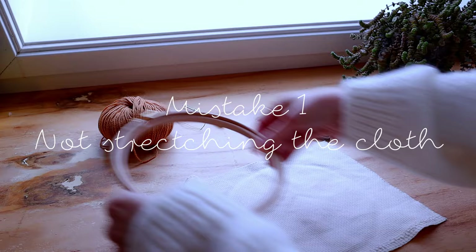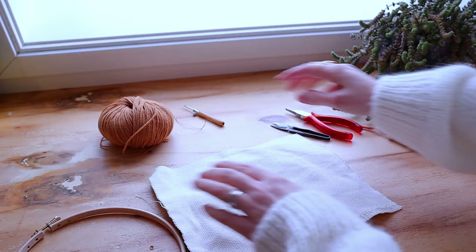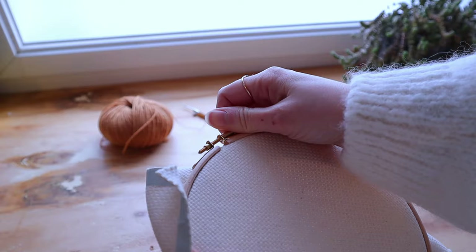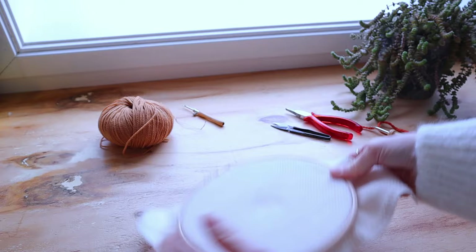The first mistake is not stretching out your fabric properly. For this example, I'm going to use an embroidery hoop and some monk's cloth. I'm here just preparing it very simply without making a lot of fuss — closing my closure, stretching it out just a little bit, and it seems all right. So I'm going to start punching.